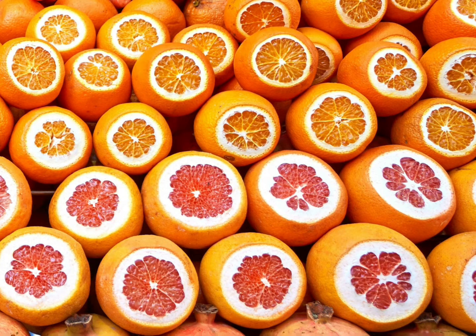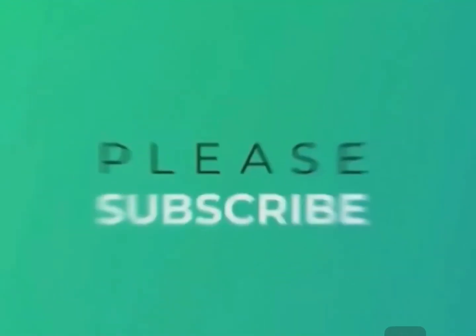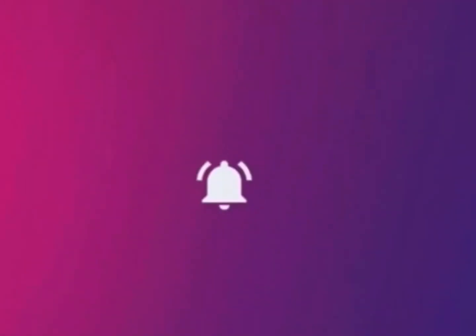Last but not least, grapefruit. Grapefruit also helps with cancer, diabetes, weight loss, and of course digestion. They also help with the formation of collagen in your skin and they are great for improving your immune system, which you all need these days as we are in a deadly pandemic.